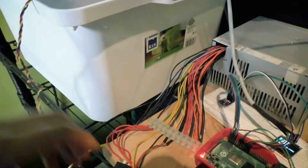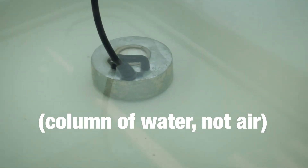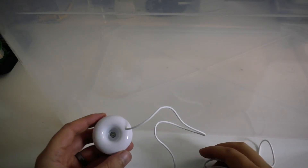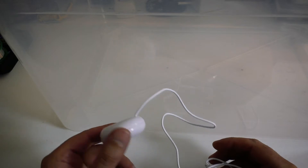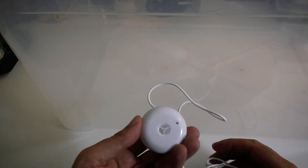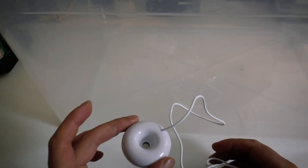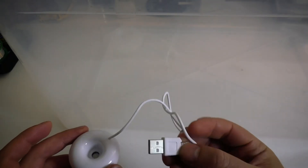This thing runs on 24 volts at one amp — 24 watts of power, quite high. It has to lift a whole column of air above it to cause the water vapor. I found this other thing on eBay which floats on the water and just runs on a USB cable, so it runs at 500 milliamps at 5 volts.